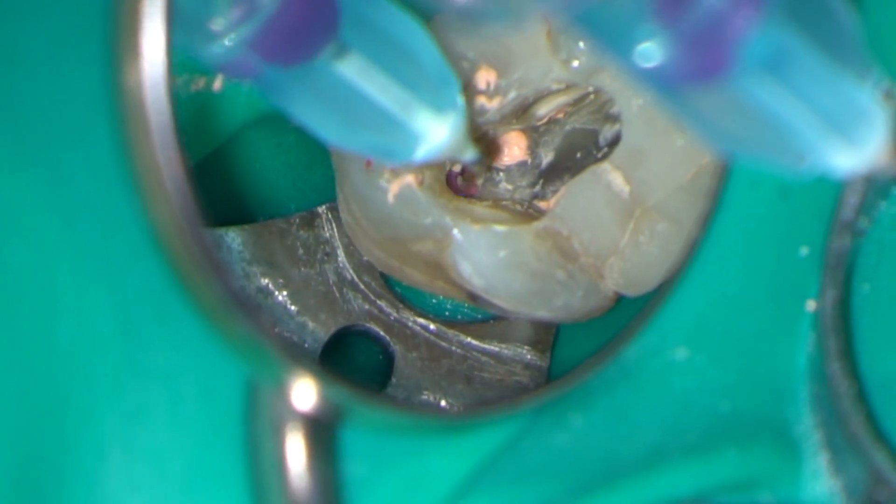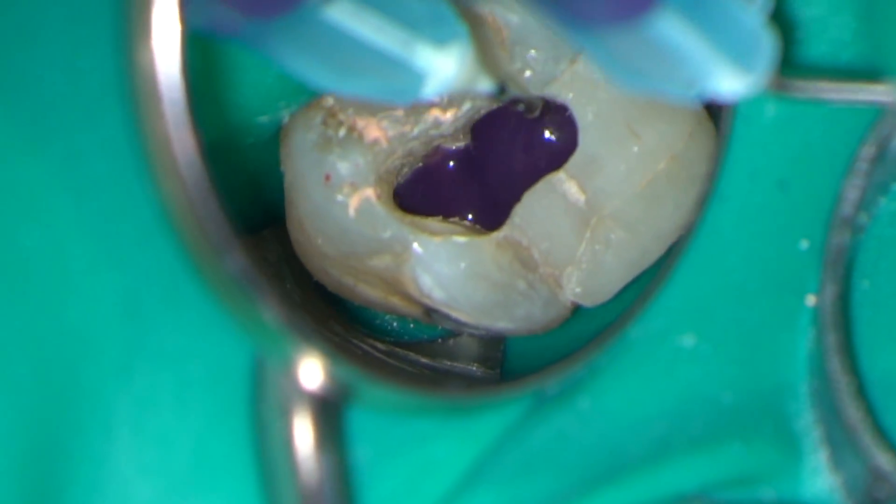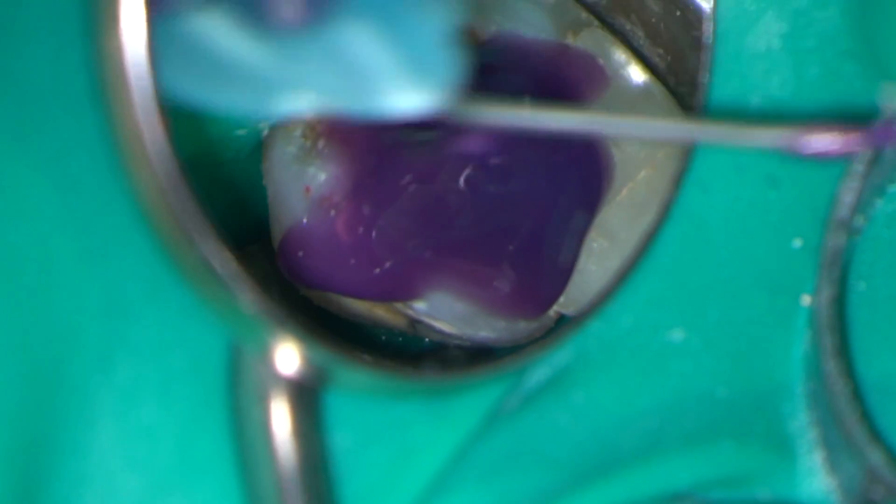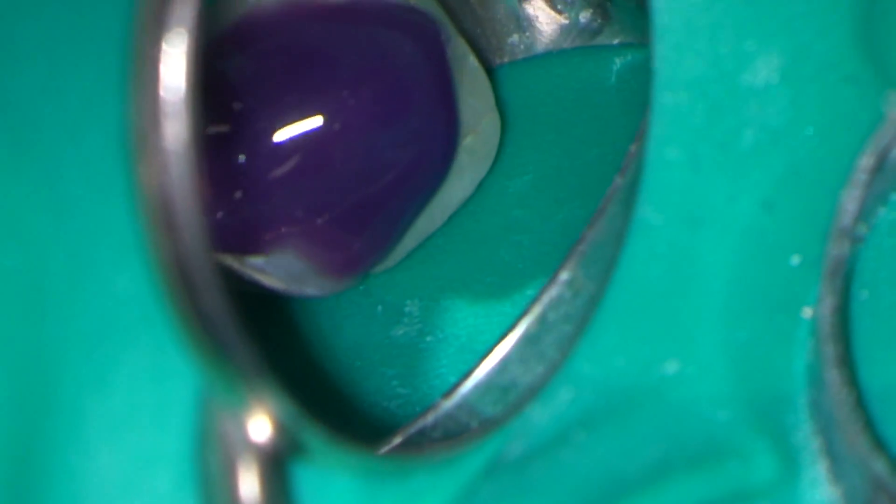In this case I'm going to seal the access chamber with dual cure composite. I'm doing a full etch of the access chamber before placing activated dual cure bonding agent, and then filling the entire cavity with a dual cure composite.